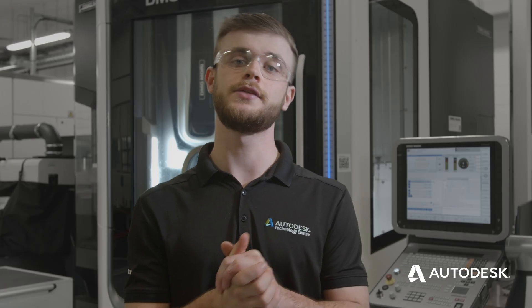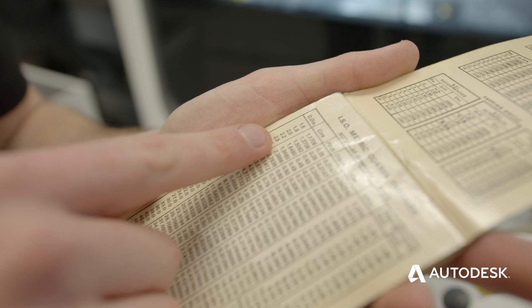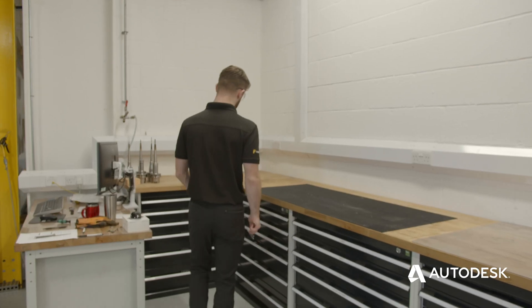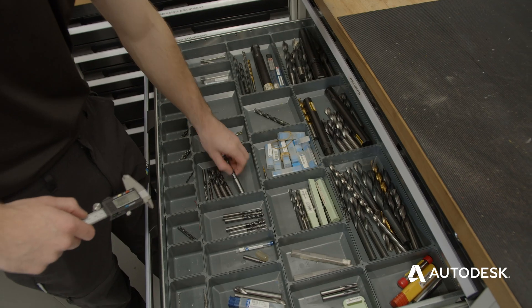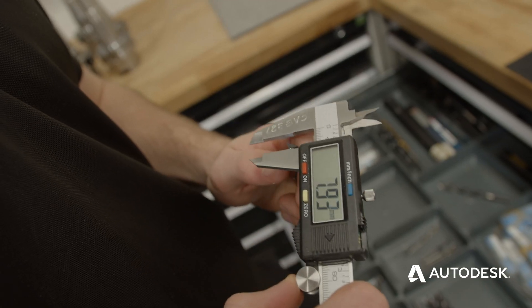So we've established what size thread we need. We now need to establish what size drill we need to form the thread. We usually do this by an engineer's chart, which will tell us what size drill we need to form our M12 thread. Another way of doing this is by taking the pitch away from the thread size. So if we take 1.75mm away from 12mm, we have 10.25mm, which is our drill size.